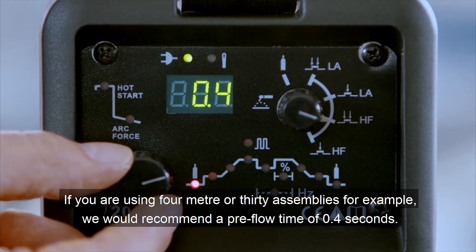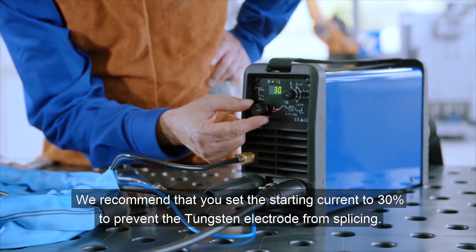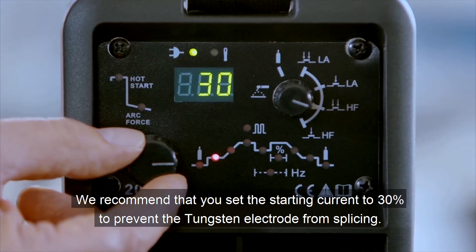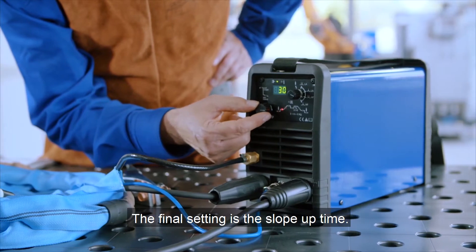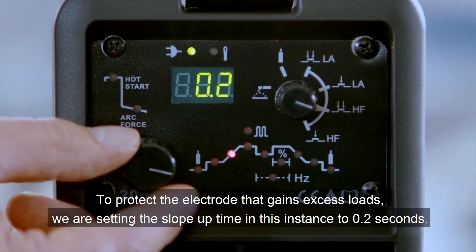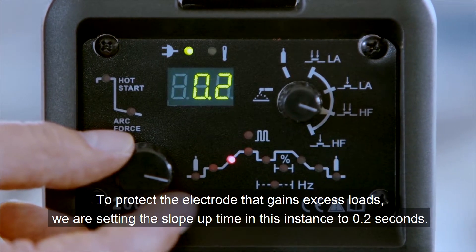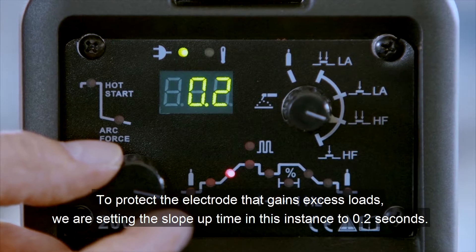If you are using a 4 meter or 13 foot assembly, for example, we recommend a pre-flow time of 0.4 seconds. We recommend that you set the starting current to 30% to prevent the tungsten electrode from splicing. The final setting is the slope-up time. To protect the electrode against excess loads, we are setting the slope-up time in this instance to 0.2 seconds.